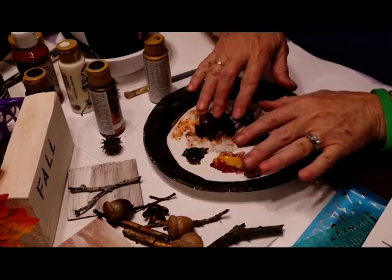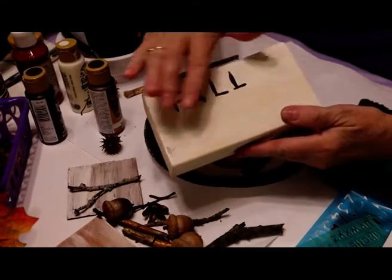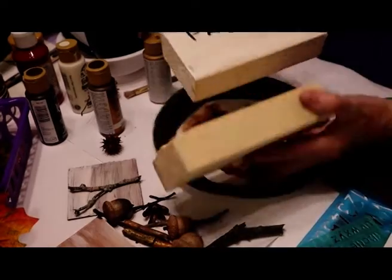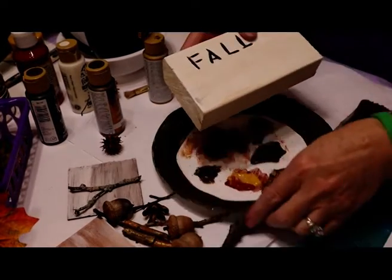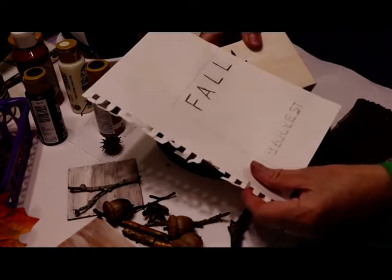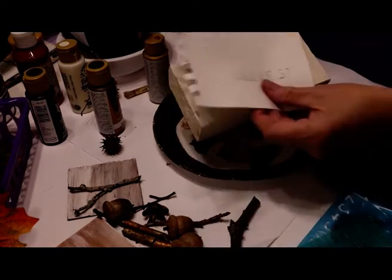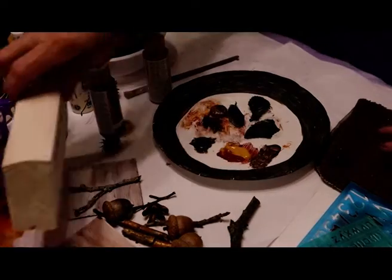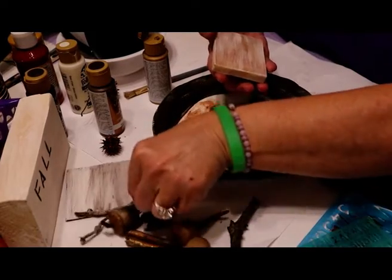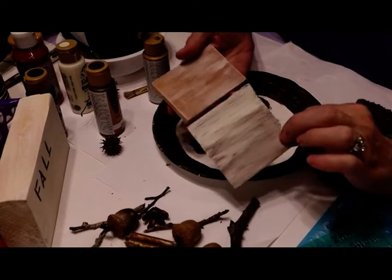Hello everybody! We've been working a little bit on our fall small items. We're going to do a fall scene on this little block of wood. If you remember, it started out just like this one — I put a whitewash of thinned-down paint on it, used the self-made graphite paper and wrote 'fall' on it. We're also going to put 'harvest' on that one. But first I'm going to work on painting a few small things for our little pictures that are going to be like little magnets, or you could put them on a shelf.